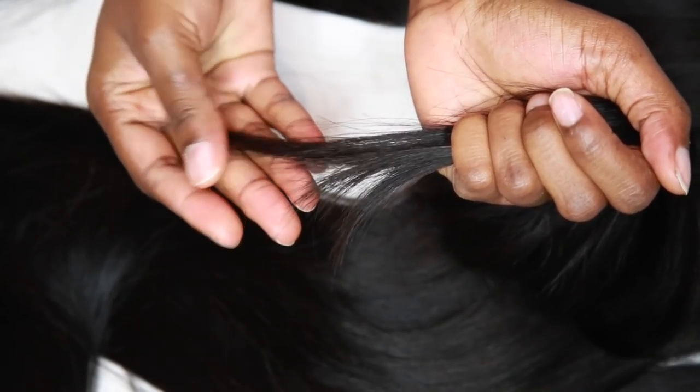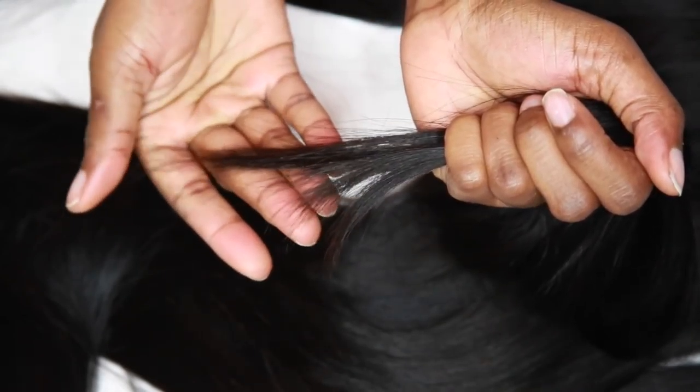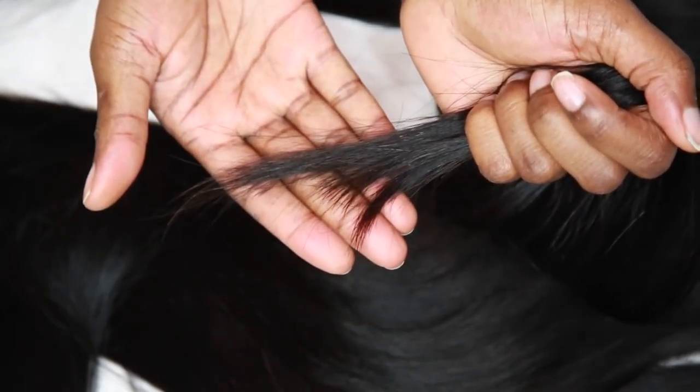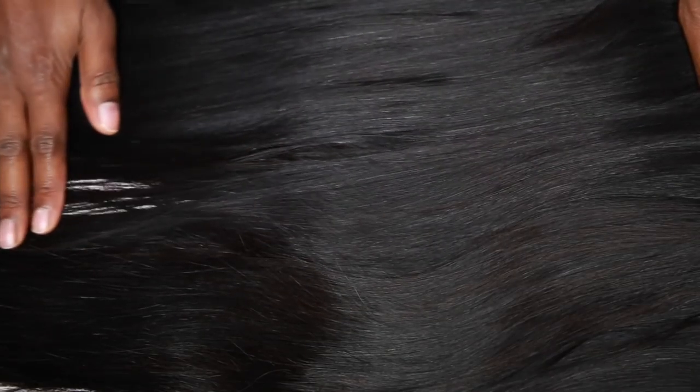If there was any bearding, it was barely there. The ends were very healthy. I always preach that you have to have good ends because you're going to be doing all the bleaching and dyeing. Here's another look at the hair — so beautiful, soft and silky feeling. Love it so much.